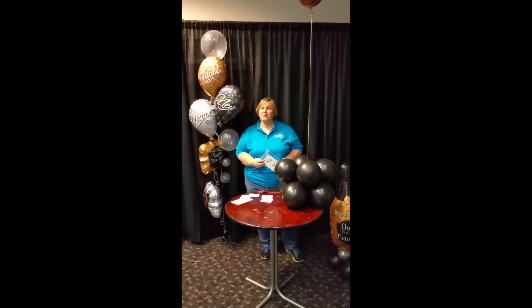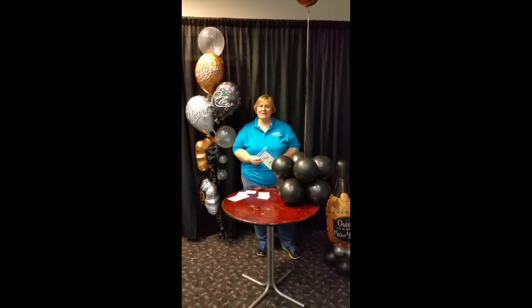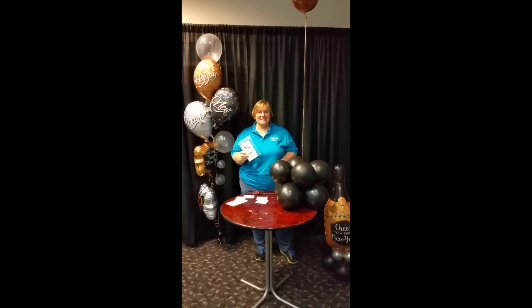Hi, this is Joette Giordino with BalloonCoach.com, here today with your Be Brilliant tip from Vitalik. Today I'm going to talk to you about hang tabs.